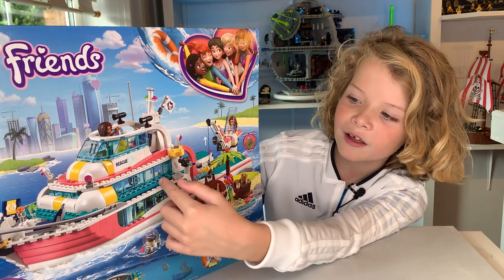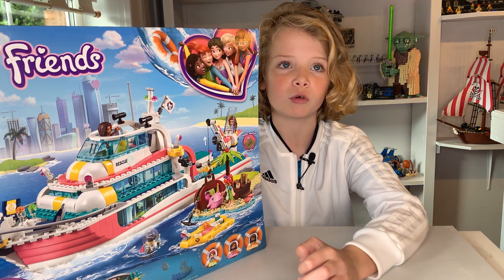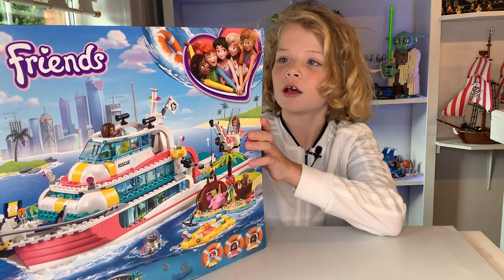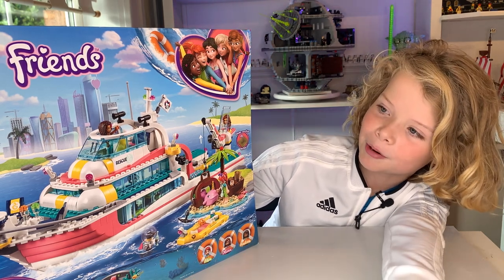Today I'm going to be building this and then doing a review on it. I mostly get my Lego in Lurgan Toymaster or Smiths Toys in Belfast, or if not, in the Lego shop. I can't wait to build this set because it looks highly detailed and it was £65, which was a very good price.